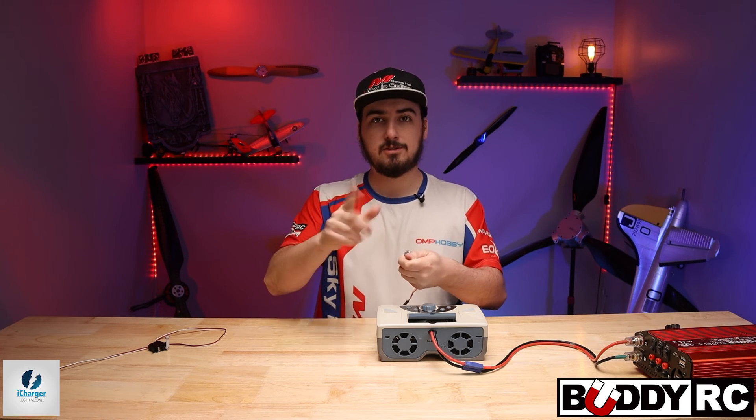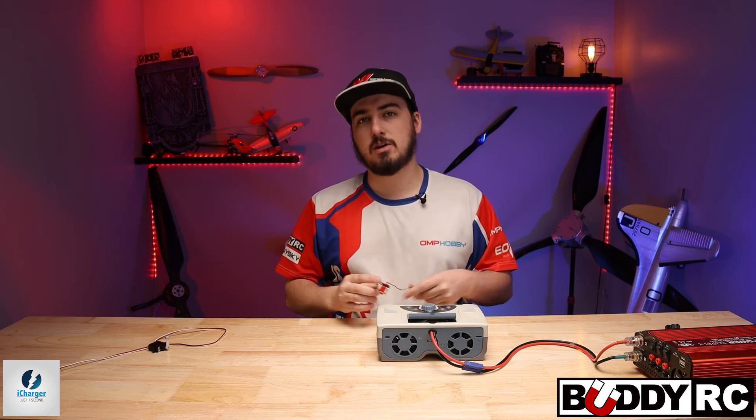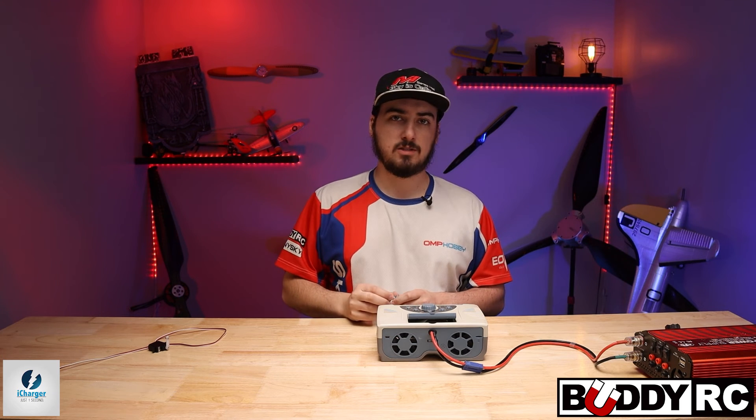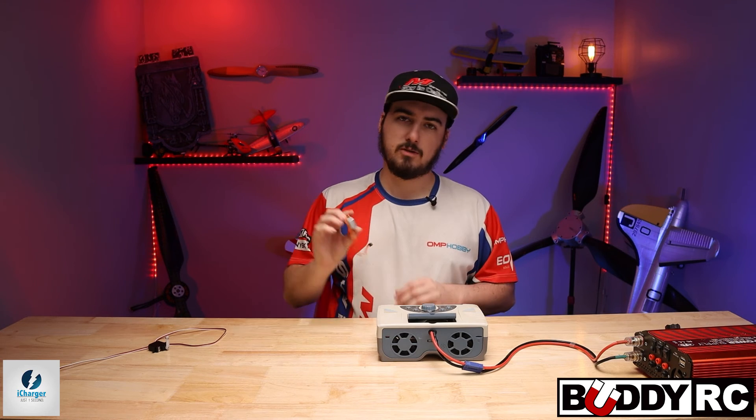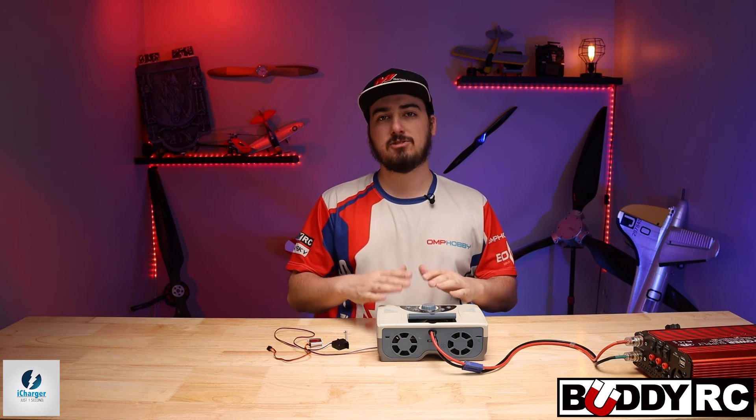You don't have to worry about putting the horn on and then as soon as you turn it on, it tries to jam your swashplate or your aileron off to the wrong side. This just makes it that one step closer to being flawless while putting it in. I hope you guys enjoyed this video. I really love the iChargers — they have an insane amount of extra features besides just being a charger and discharger. We'll show you guys a few more tips and tricks in the coming weeks. If you have any questions about the iChargers, post them down below and I'll do my best to answer them. Don't forget to like and subscribe, and we'll see you on the next one.